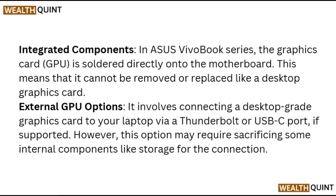Graphic cards are integrated components. In most laptops, including the Asus Vivobook series, the graphic card is soldered directly on the motherboard. This means that it cannot be removed or replaced like a desktop graphic card.